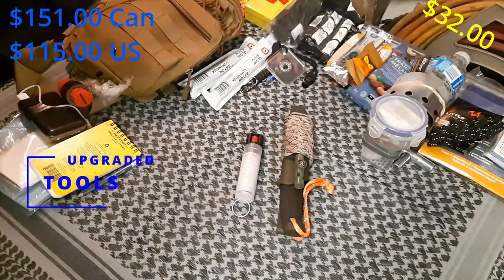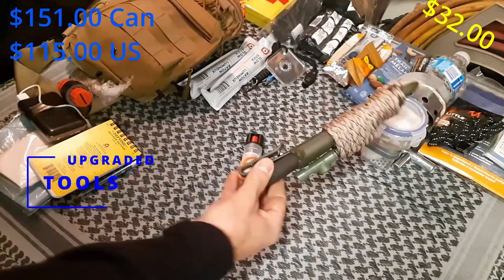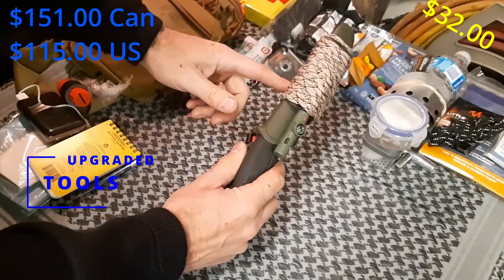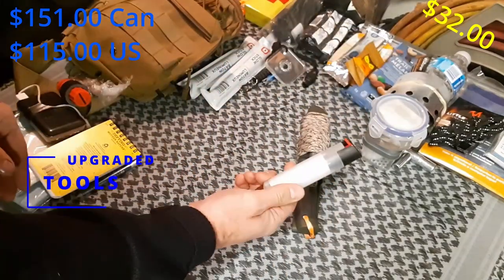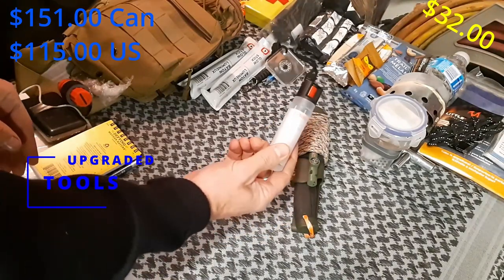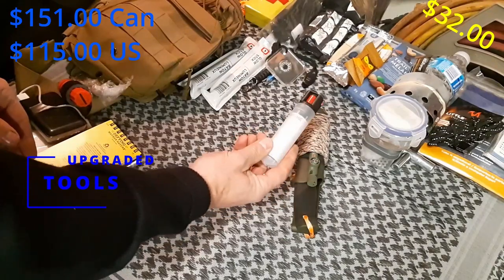Last up, a knife and some dog spray. When building these bags, people often talk about self-defense. I live in Canada — carrying a pistol is non-negotiable, that cannot happen here. Even carrying an item specifically for self-defense such as bear spray can potentially land you with a criminal code charge. Legal disclaimer: these are tools. This is a Moral Companion knife — I've done a few upgrades including a ferro rod and 15 feet of paracord. And this is some dog spray, not quite as potent as bear spray itself, but it'll certainly do the trick to deter a pest.